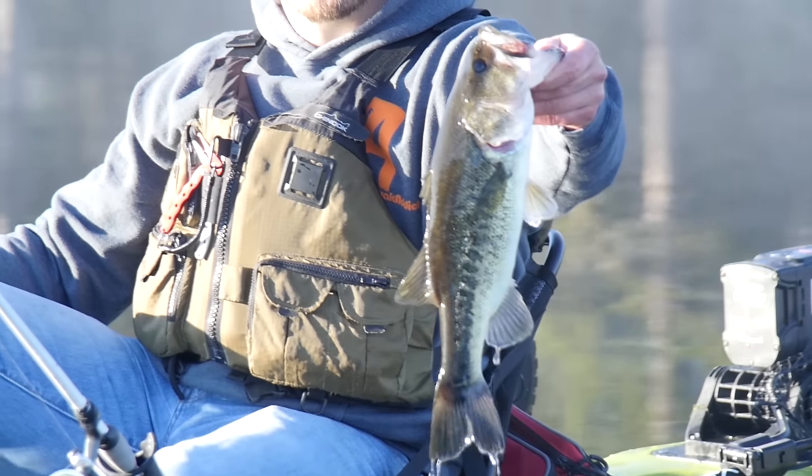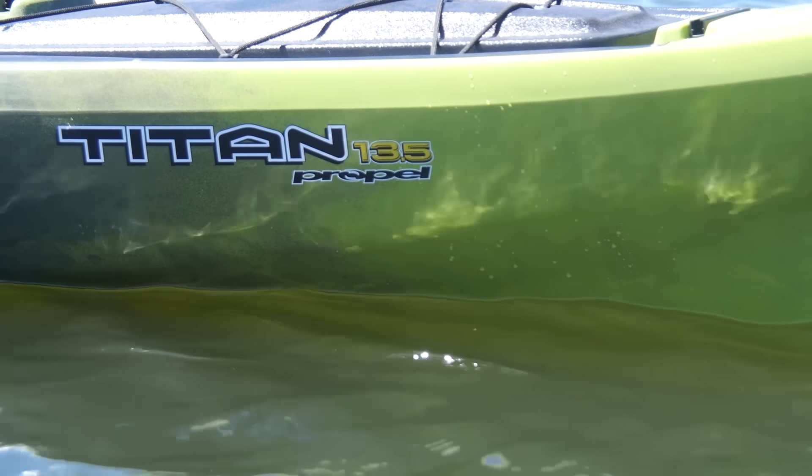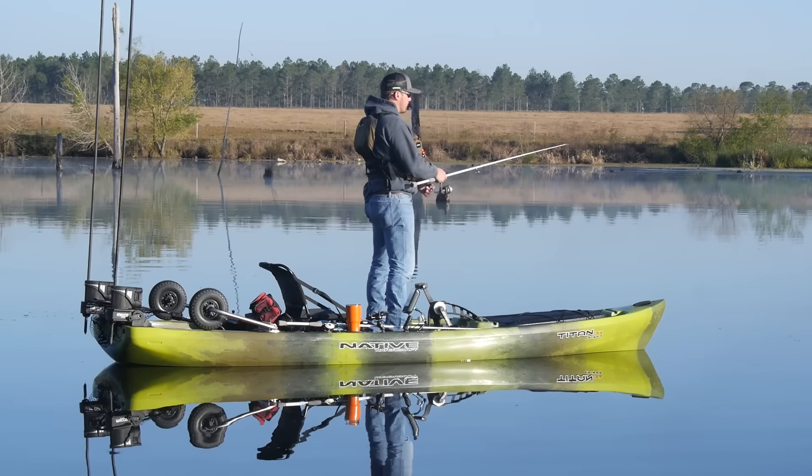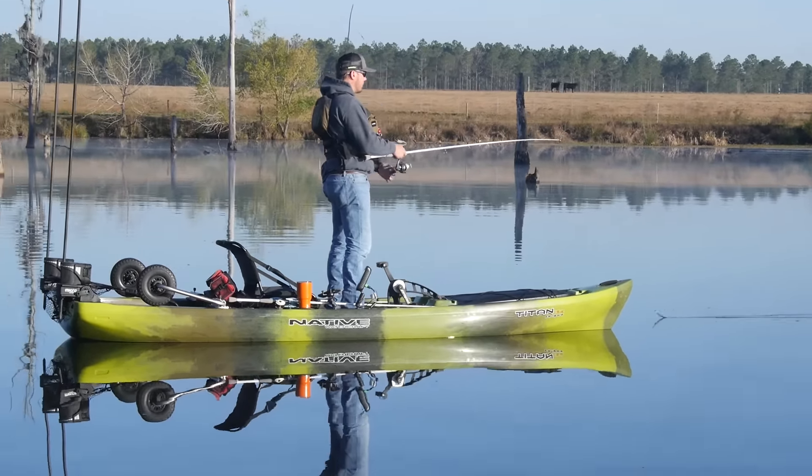We're down here at Live Oak Plantation in Haydale, Georgia. My name is Ryan Lambert and I want to introduce you to the new Native Titan. Last year, Native tapped me to be on the design team with a few other members of our pro staff to kind of bounce ideas off each other and design the ultimate bass boat, as we called it.